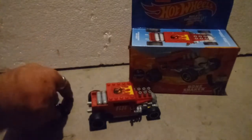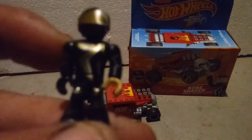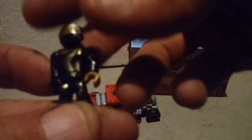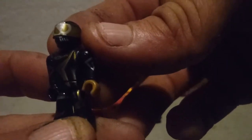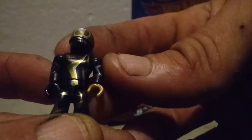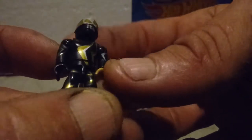Moving on to the minifigure — he's got a little skull design on his helmet. It's pretty cool, but it's a one-sided print though, nothing on the back. And as you've seen in the direction manual, there is no actual head — it's just the helmet.